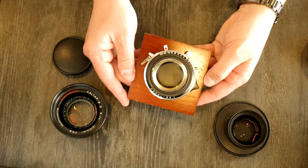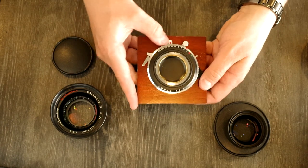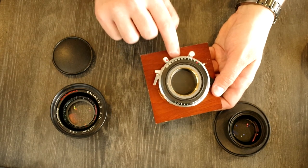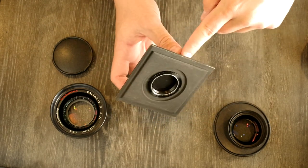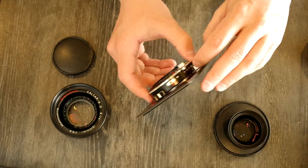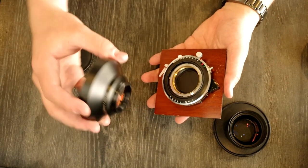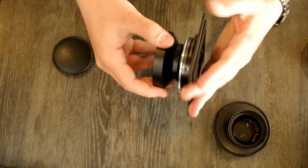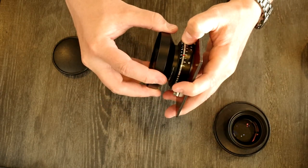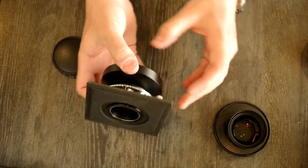Here's our shutter mounted on our Anniversary Graphic lens board. We're going to check to make sure that the aperture moves smoothly — and it does, because the aperture mechanism is on the back of the shutter. If it's too tight, the aperture mechanism won't move easily. Next, we're going to take the front cell and attach it — I'll hold the cell and spin the lens board, which is a little bit easier and safer since I don't like letting go of lens cells if I don't have to.